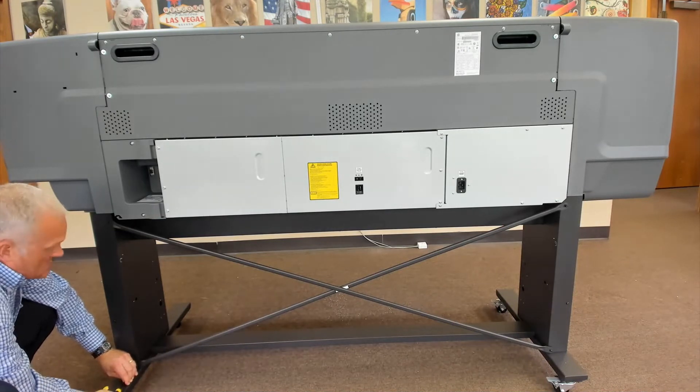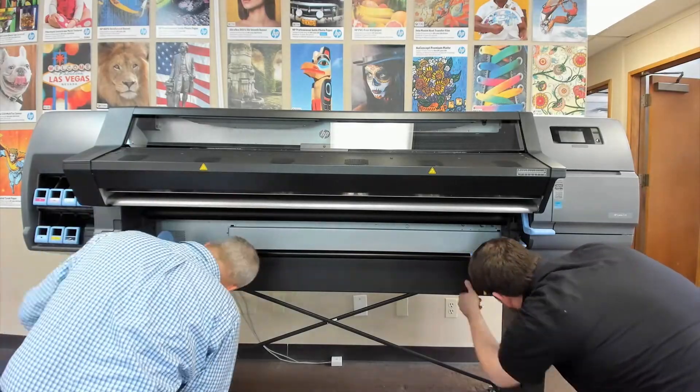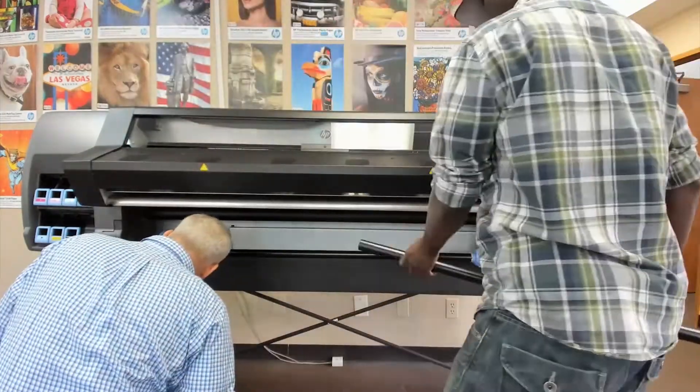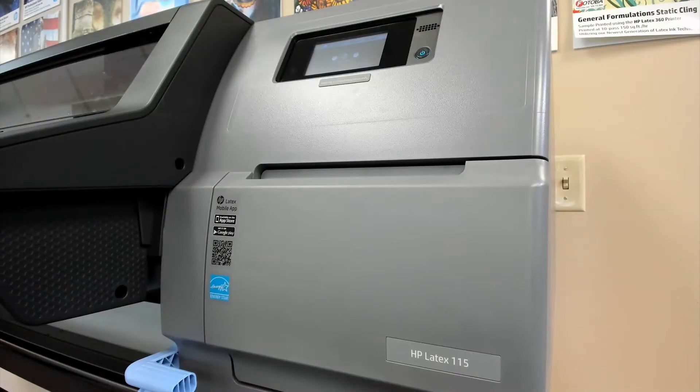Next we will assemble the loading table support. Attach the right loading table support marked with an R with two screws. Insert the tube into the left support marked with an L. Then insert the bar on the right support and attach the left support with two screws while holding the tube. Insert the loading table into the support and attach the grounding cable.